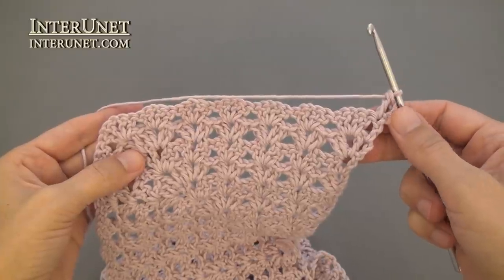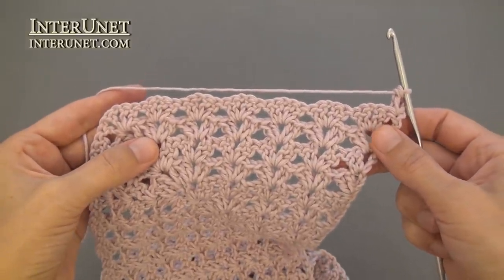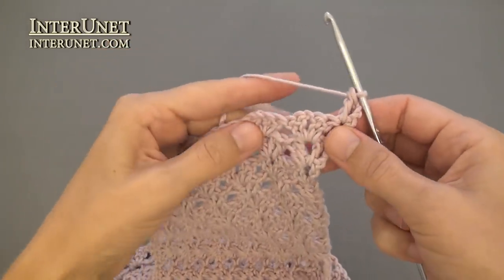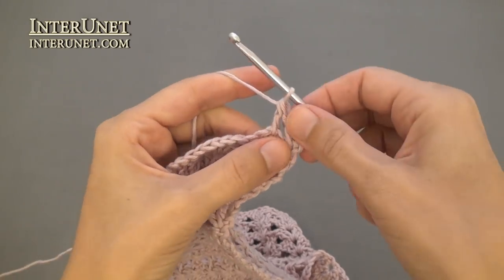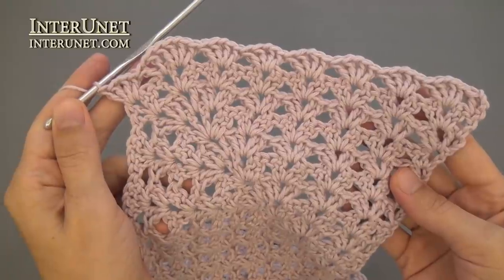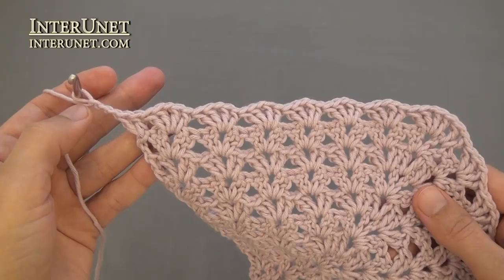Row twelve: insert the hook into the fourth chain from your hook and work one double crochet. Then continue the row as your tenth row — work shells into shells and V-stitches into V-stitches. At the end of the twelfth row, work two double crochets into the very last chain and three returning chains.